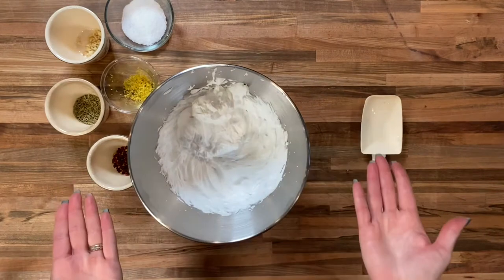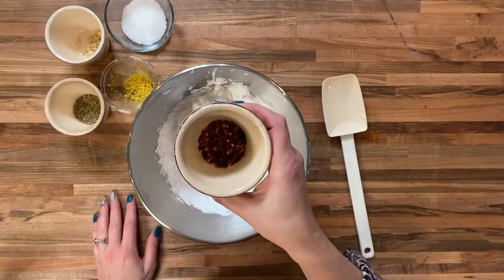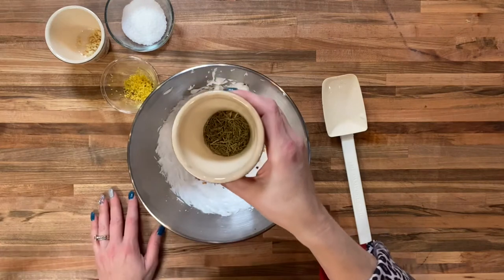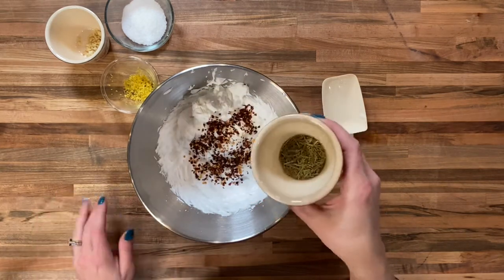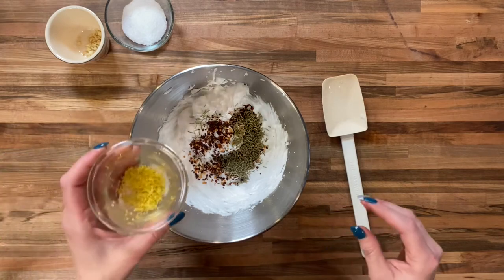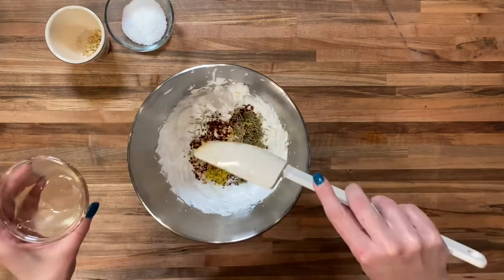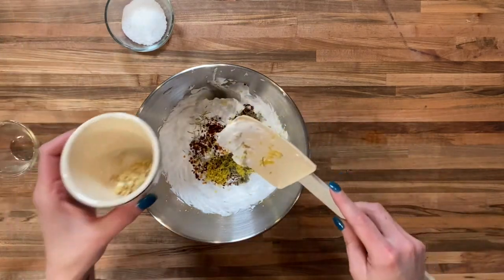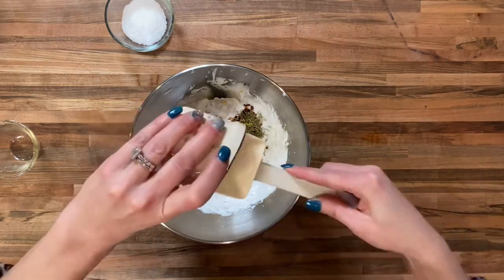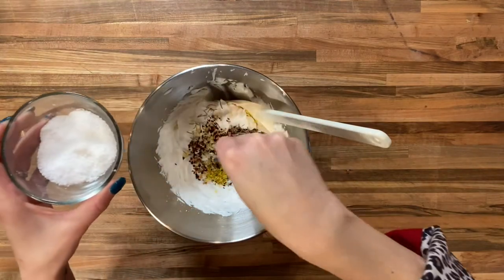Here I am with all my ingredients and my whipped lard on the counter. I'm going to fold these amazing ingredients in, starting with two tablespoons of red pepper flakes — sprinkle those in. Next, two tablespoons of dried rosemary. You can use fresh rosemary, which I'd recommend, but I didn't have any. Then two tablespoons of lemon zest — fresh lemon zest always adds such great flavor. And one minced clove of garlic that we sautéed quickly in a pan with just a little bit of lard — that's been cooled. Finally, about one and a half teaspoons of salt.